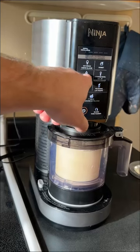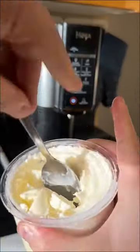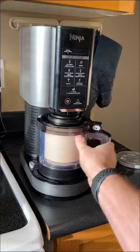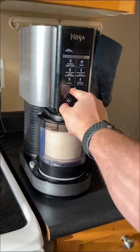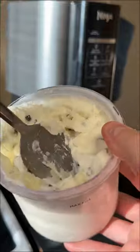You can go ahead and press that ice cream button at the top. Now once it's complete, pull it out, spoon out the middle, add in your mix-ins, put it back in and press that mix-in button and you are completely done. You have the creamiest homemade ice cream you've ever tasted.